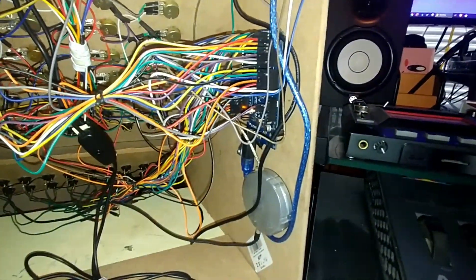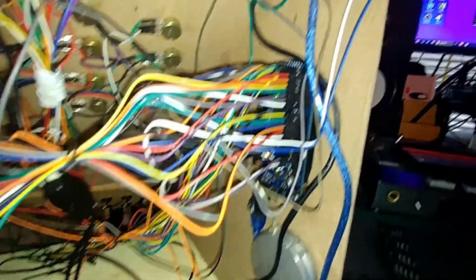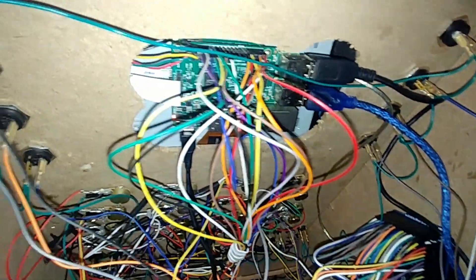The synth is being powered by a 20,000 mAh battery I picked up for a couple bucks at the thrift store. It lasts a long time, although I haven't tested it enough to know exactly. The majority of the buttons and all the knobs are connected to an Arduino Mega.